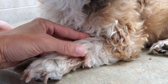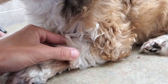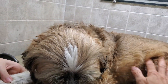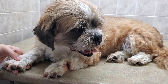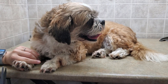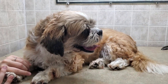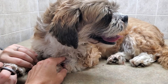When grooming a dog with these types of issues, it's good to do a full body check first. The owners might tell you, or in Charlie's case he's been coming to me for a little bit so I'm quite familiar with him. But sometimes from one groom to the next a wart can appear that you're not aware of, so it's always good to do a body check.